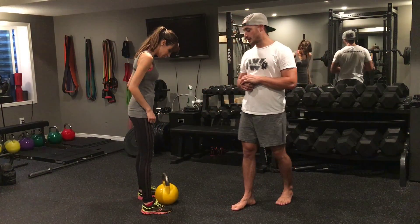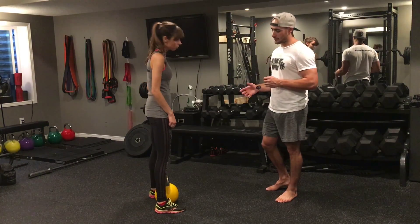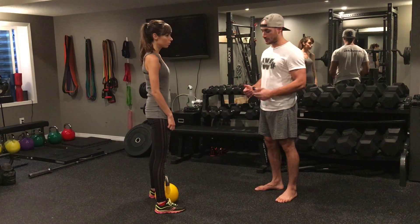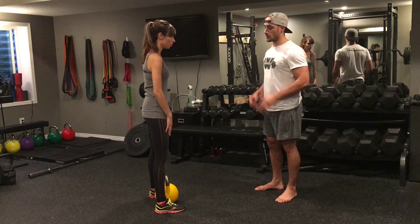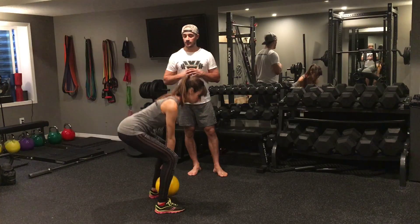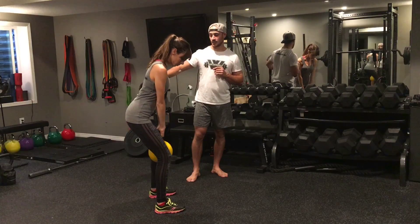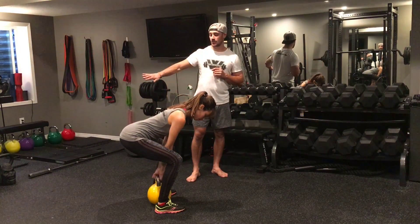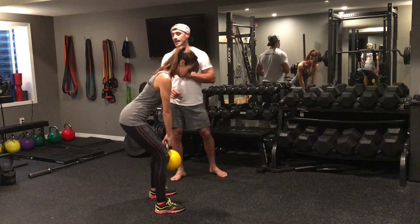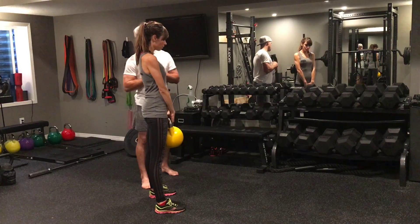Now we're going to get Megan to try her kettlebell deadlift. Walk forward so the kettlebell is right in between your feet. Even if you're a little too far forward that is okay — you never want to be too far back. From there, lower with hands on her thighs, sitting hips back. Good, grab the kettlebell and drive your hips forward, squeeze the glutes. Now hide the kettlebell with your shins, sitting your butt back — good — and drive up with the hips, squeezing the glutes. You want to feel that slight stretch in your hamstrings and keep your back nice and straight.